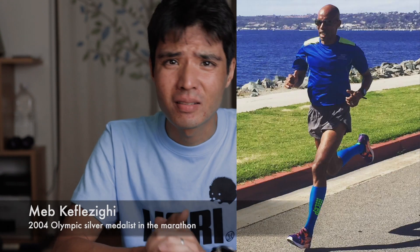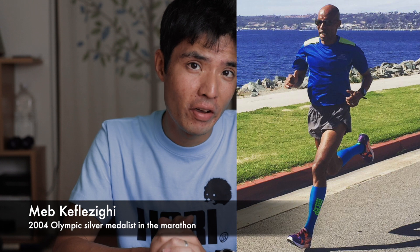If you're a heel striker and someone tells you that just based on your foot strike you are inefficient, tell them they are wrong. Matt Kfleski is a heel striker and is probably more efficient than 99.9% of the people watching this video or the people you know.